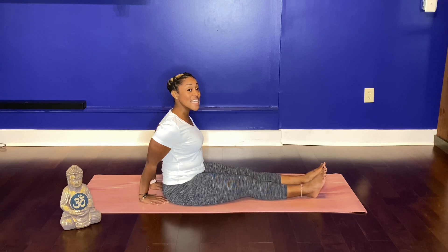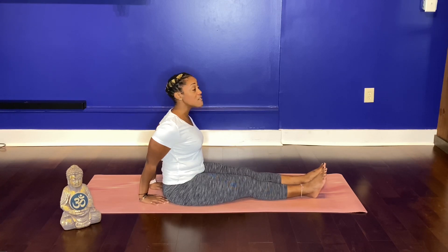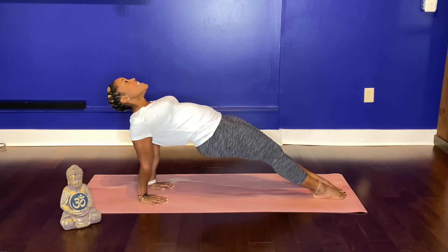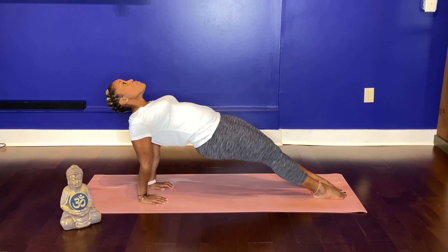On your next inhalation, press your hands down, lift your hips, lift your heart. Let your feet come closer towards your mat. Chin is nice and neutral. Try not to hyper-extend your neck. Breathe here.